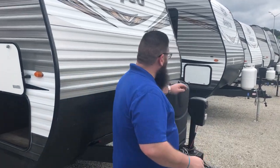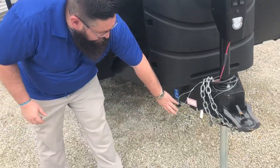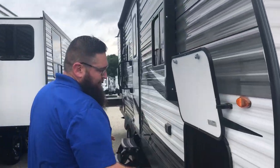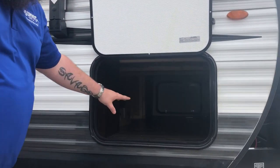We'll start on the outside here. You can see you have your power tongue jack and your dual 30-pound tanks here on the outside. This is already prepped for solar, so your solar hookup's right here on the bottom. Coming around this side, you can see you have your pass-through storage. With Jayco, your pass-through storage connects to your underbed storage, which I'll show you on the inside.